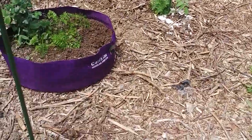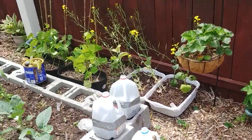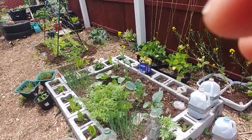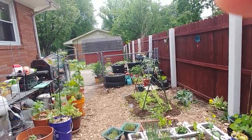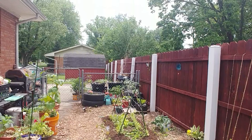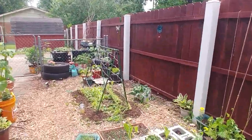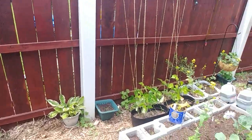It likes to lay eggs on your brassica plants — anything like your cabbages, lettuces. See how it just landed there? It lays eggs and then those little larvae eat your plants up. I got some BT to handle that if I need to. BT for beginners is just a garden-safe, organic treatment. See, he's hitting all of my cabbage plants.